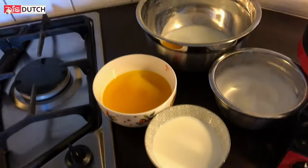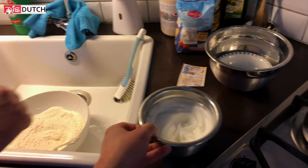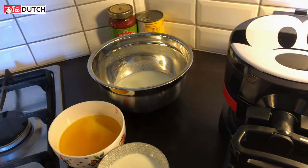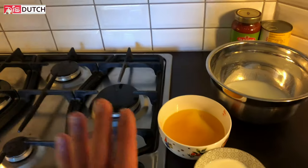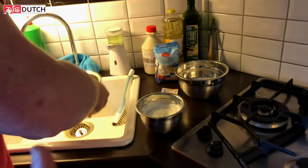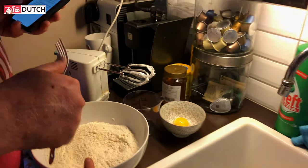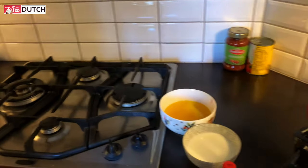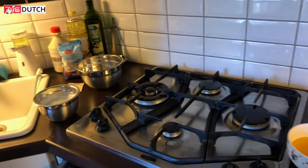Then what? Stir to combine — so for now just these three dry ingredients, stir them well and mix them. Then beat the egg whites — we've already done that. Place the buttermilk, milk, melted butter, vanilla extract, and egg yolks into a large bowl. So guys, you need two large bowls: one to mix the buttermilk, melted butter, and regular milk; and the other for the sugar, all-purpose flour, and baking powder. Mix all wet ingredients and all dry ingredients separately.